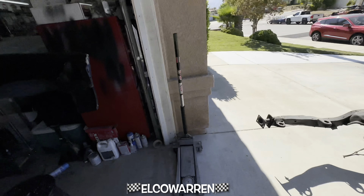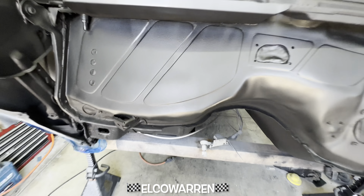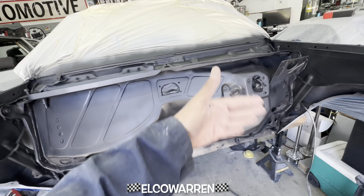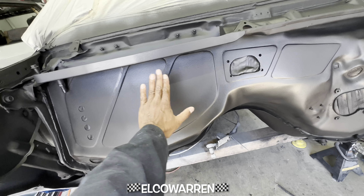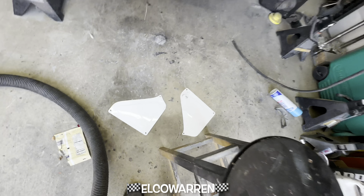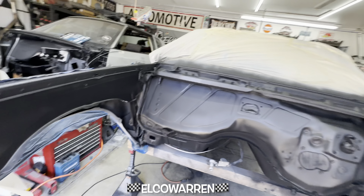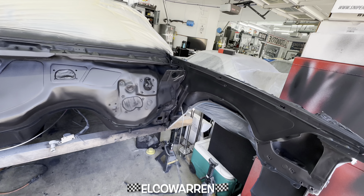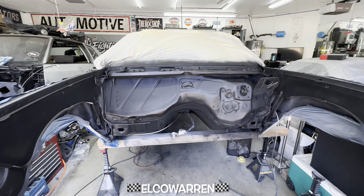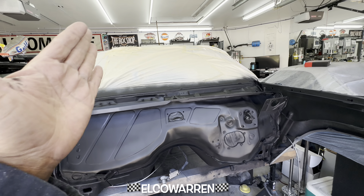We're gonna put one more coat on this and after that we're going to reduce it — possibly. Actually, I'm not even going to reduce it. I'm just going to flatten it out in these areas. If I wanted everything to be sanded I would reduce it so it sprays out real creamy and smooth. I like the orange peel because I want it to flow into that, so it won't be a lot of hard work — just knocking down the orange peel in these specific areas.